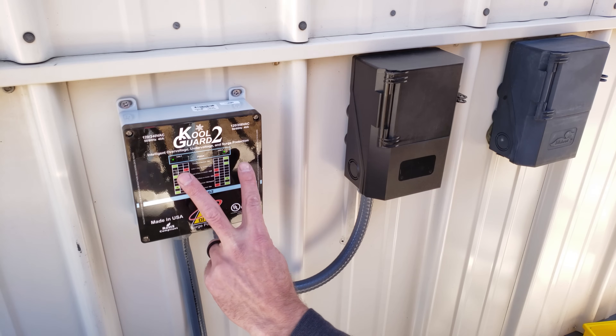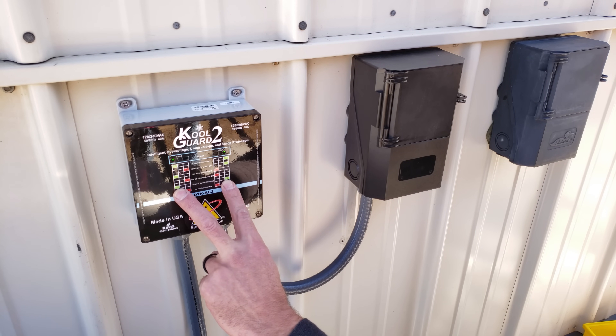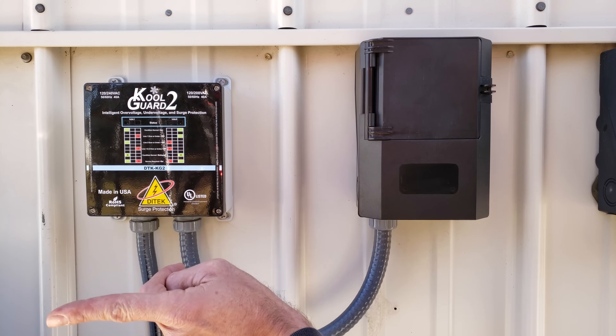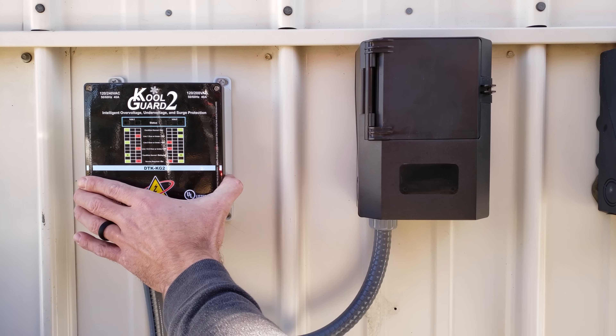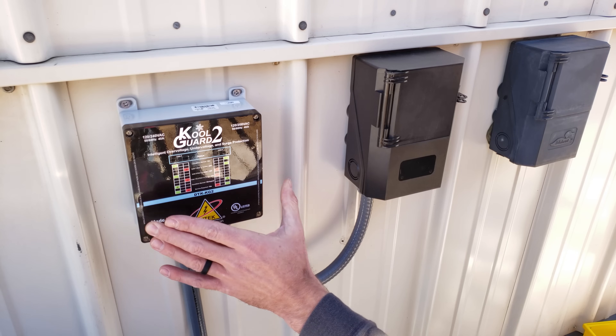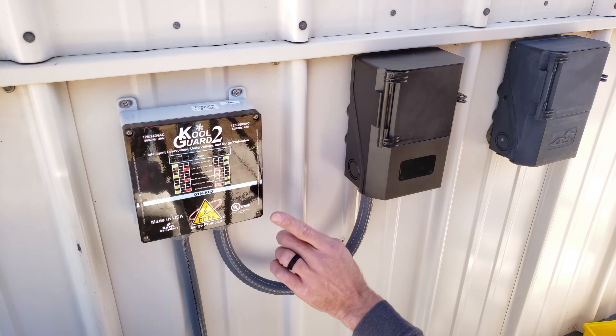As you can see, we have flashing lights. We look at the indicator — it shows the condition is normal but delayed, meaning we need to wait three minutes before we get power to this unit. Anytime there's an interruption in power, this unit is going to monitor the power for three minutes, then check to make sure the voltage is correct before allowing power to the outdoor unit.